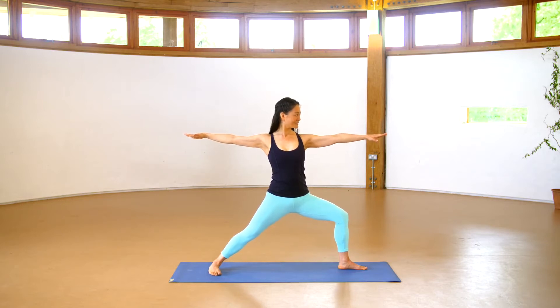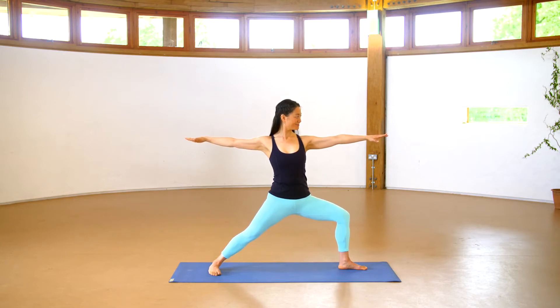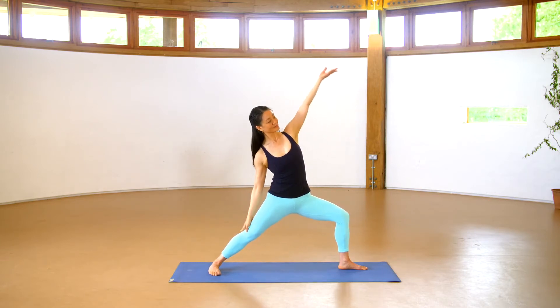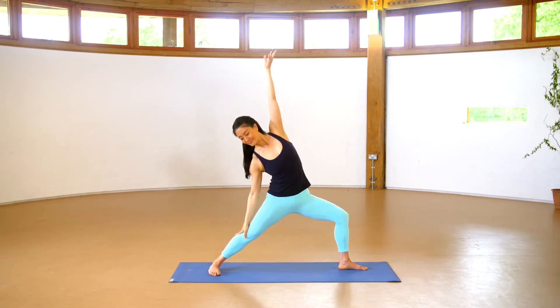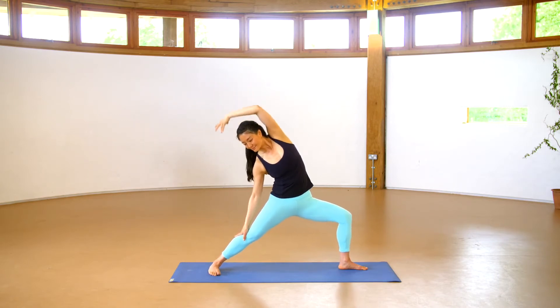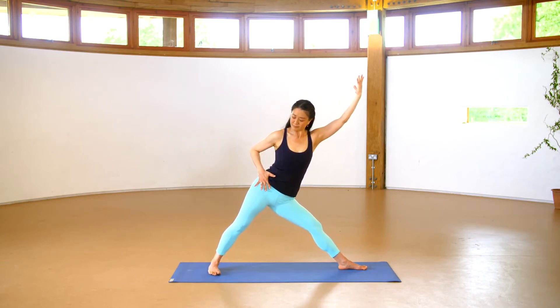While in the pose, notice your breathing and also the balance of weight in your two feet and legs. Use your back leg as much as you feel the front. Begin to reverse and take the back arm down, the front arm up. And as you come up, begin to straighten the front leg.